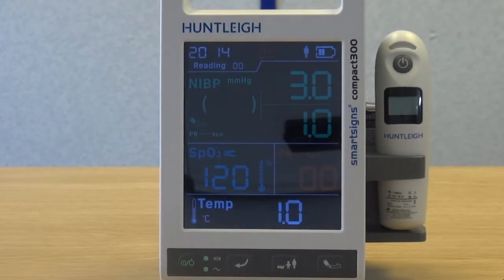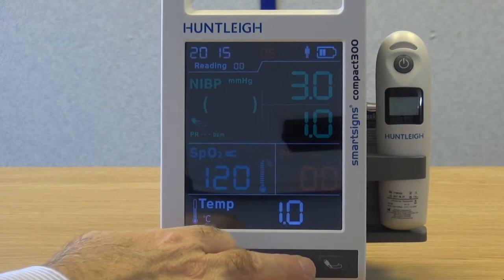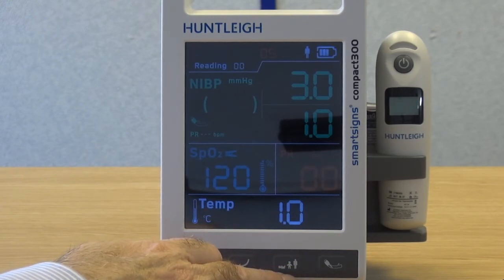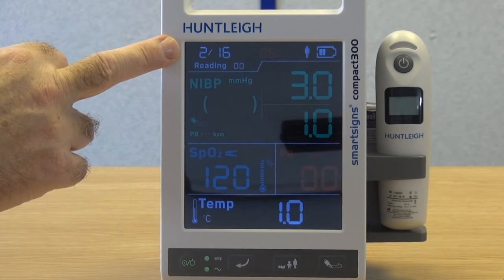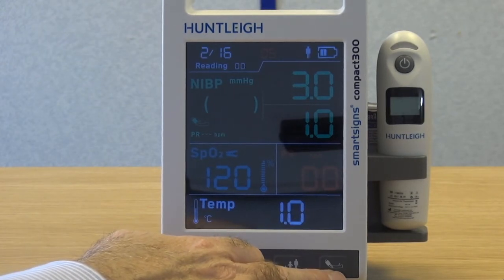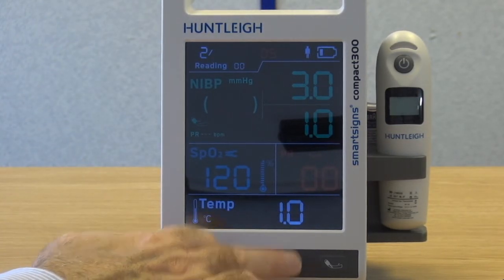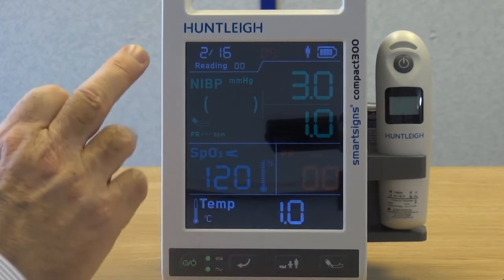The date display will flash. First set the year — press the patient group button to increase the number, or press the start-stop NIBP button to decrease the number. Having set the correct year, press the enter key to advance to the next setting — the month. Press the patient group button to increase or the start-stop NIBP button to decrease. Press the enter key to advance to the day setting. Press the patient group button to increase or the start-stop NIBP button to decrease, then press the enter key to advance.